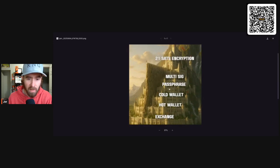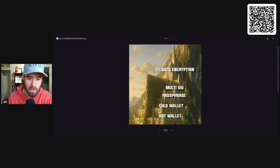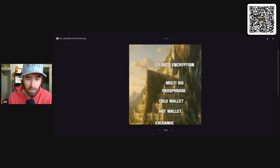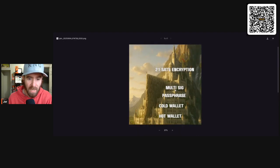Then you put a passphrase on top of that — another wall they've got to climb over. Above that is multi-sig, and you're pretty much living at the top. Multi-sig is a very solid solution if you do it properly — there's a lot that can go wrong if you don't know what you're doing. So with the right knowledge or assistance, multi-sig is near the top. Micro seed would probably fall somewhere around the cold wallet or passphrase level.